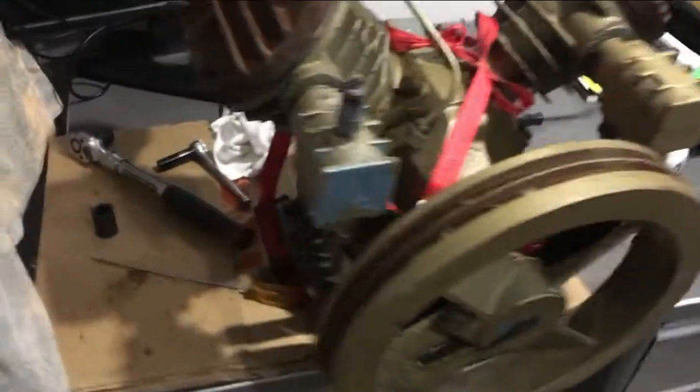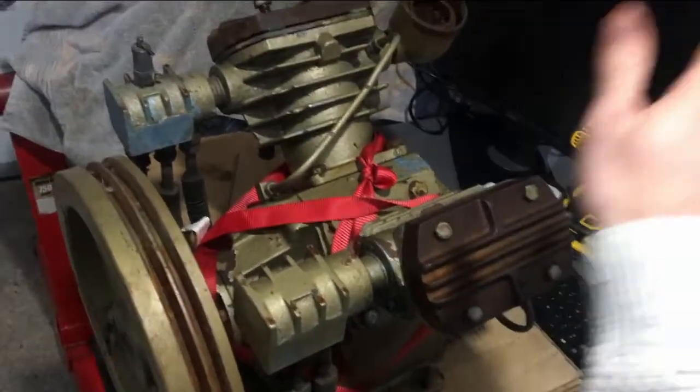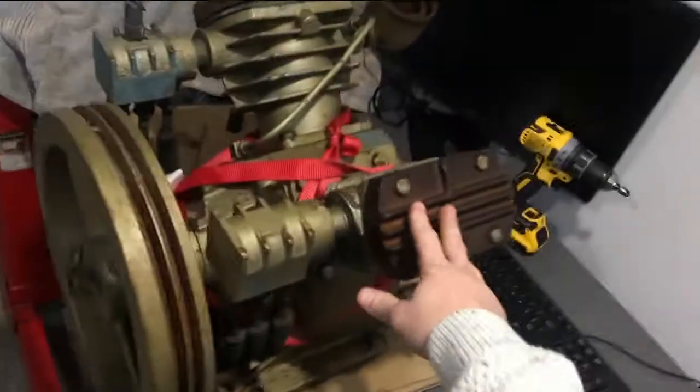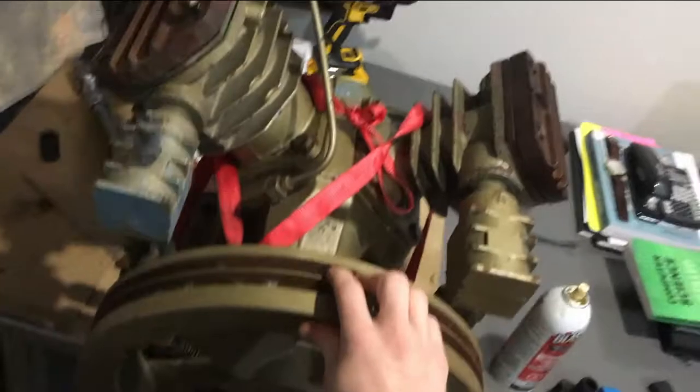Today in this video we are going to be rebuilding this Ingersoll Rand T30 air compressor pump. I picked this up for free with this ball door motor, three horse, and the tank as well — all for free.